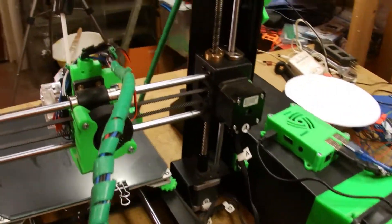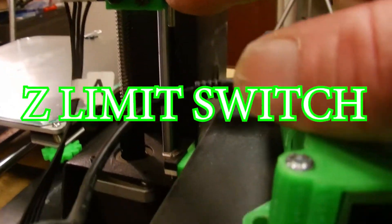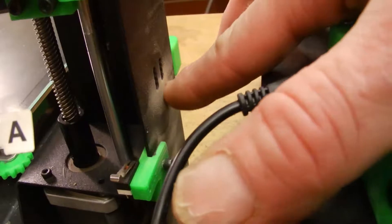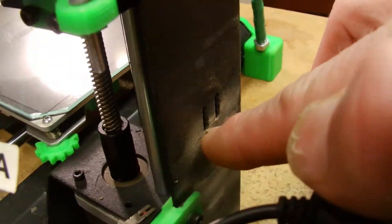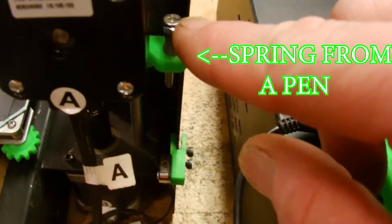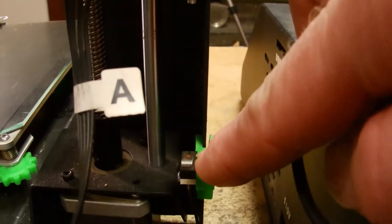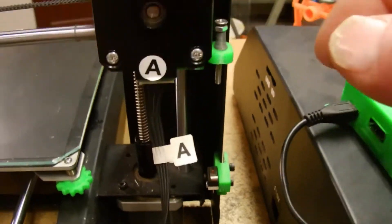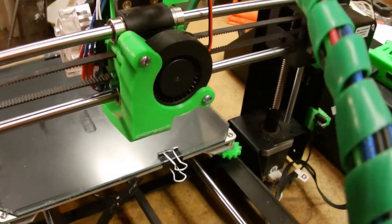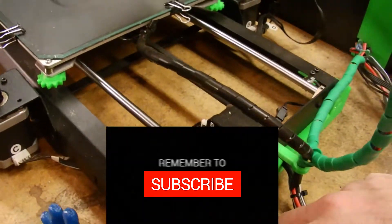Let's talk about some of the tweaky things you can do to this machine. Starting with this piece right here — in conjunction with this, it replaces the stock position of the limit switch, which is kind of hard to adjust. Now I just have this little screw for a nice fine adjustment. All these parts I'll leave in the description, so make sure you check out the mount and everything.